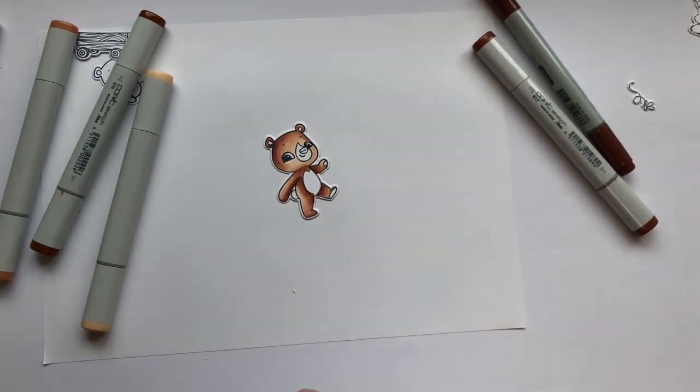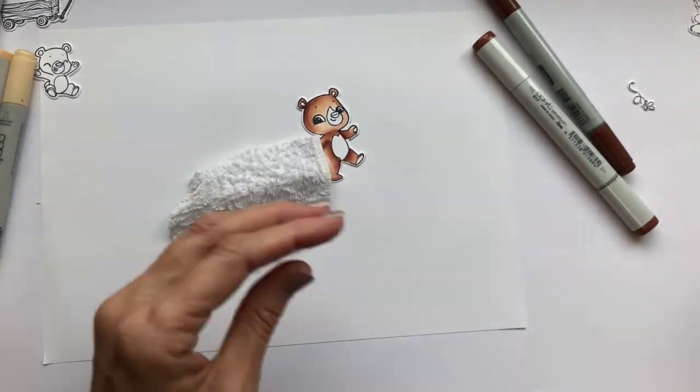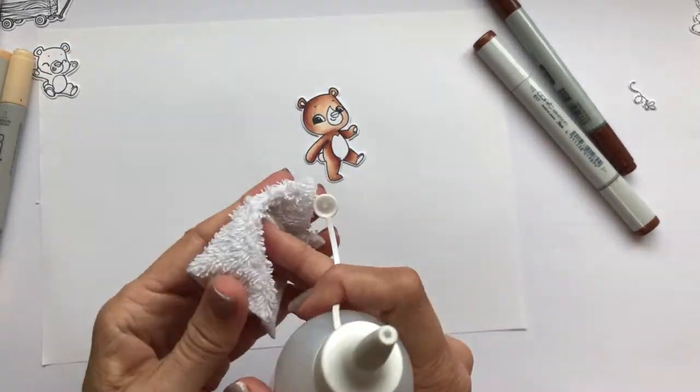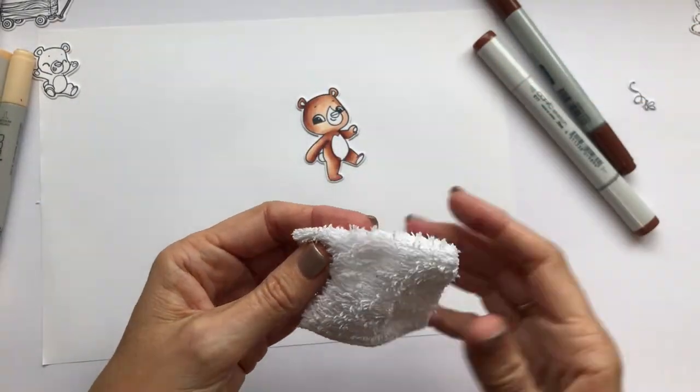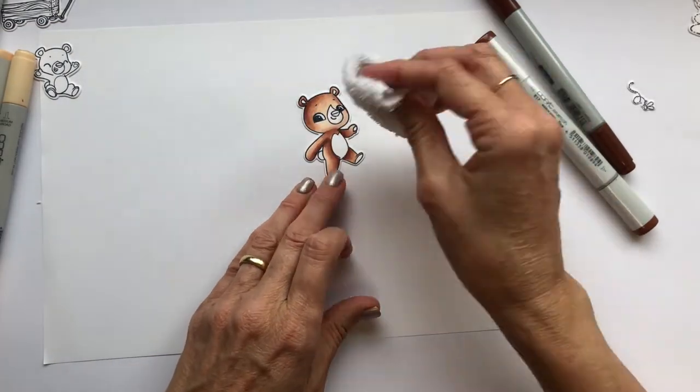Put a little bit of Copic blending solution onto the towel, and then rough up the nap of the towel. When only those loops touch the paper, that's where the colour will be bleached and lightened by the colourless blender, and that's what's going to give the texture.